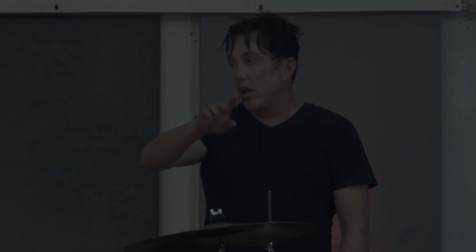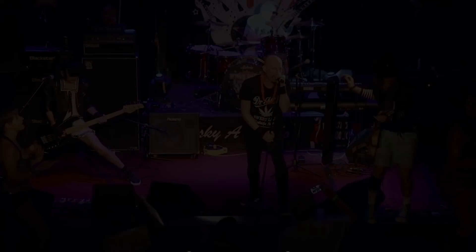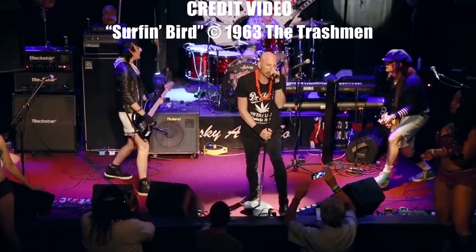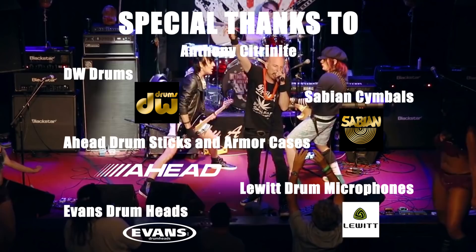That's Freddie and Buddy's footboard loosening warm-up exercise. For more drum tips from Lucky Lairer, make sure to check out LuckyLairer.com or subscribe to the YouTube channel.